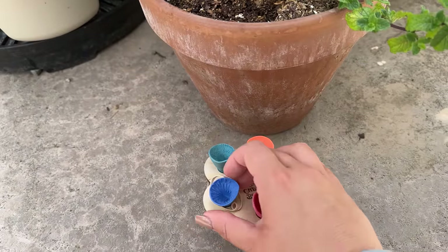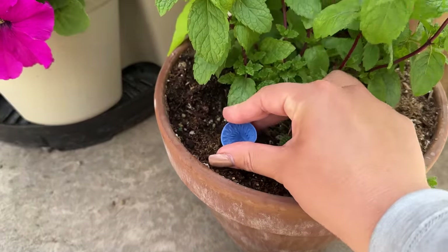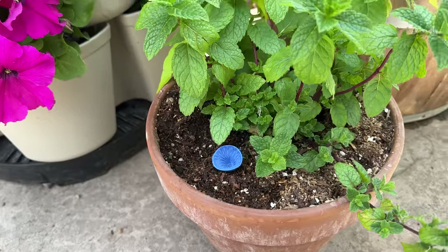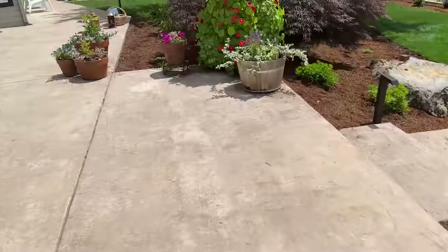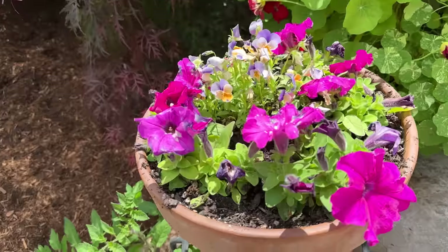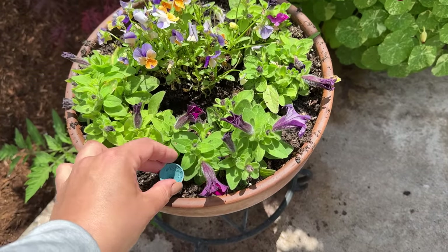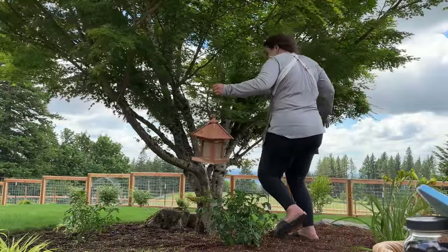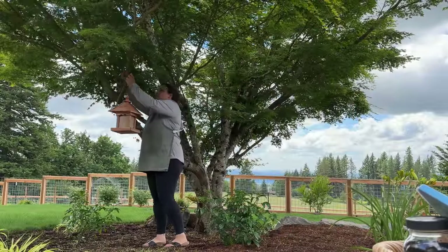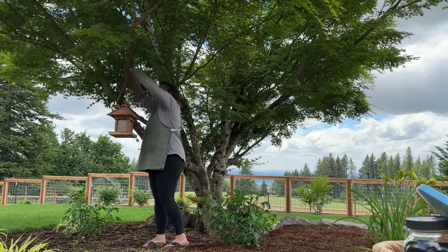I've been able to put the bee cups in areas where my irrigation hits them, and where I hand-water my green stalks and pots I just make sure to keep them full. It has been so fun to watch the insects. Not only am I now an avid bird watcher, I am an avid insect watcher too. This green stalk has nasturtiums growing in it, and I see so many hummingbirds enjoy those flowers.